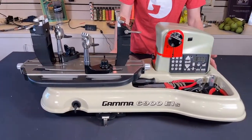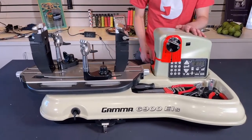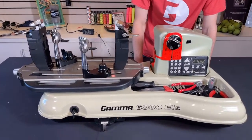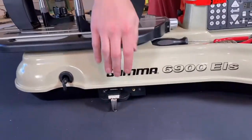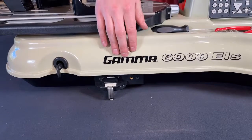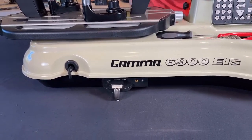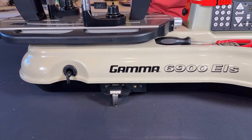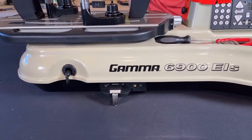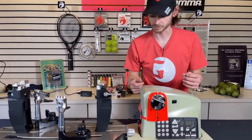As you can see, we're using the 6900 as a tabletop machine right now. One disadvantage of doing it that way is it makes it a little bit harder to use the string length meter down here because it's right on the table. You can still use it, it's just not going to be quite as convenient as if you had the reels attached to your stringing machine stand and could feed it easily into the string length meter.